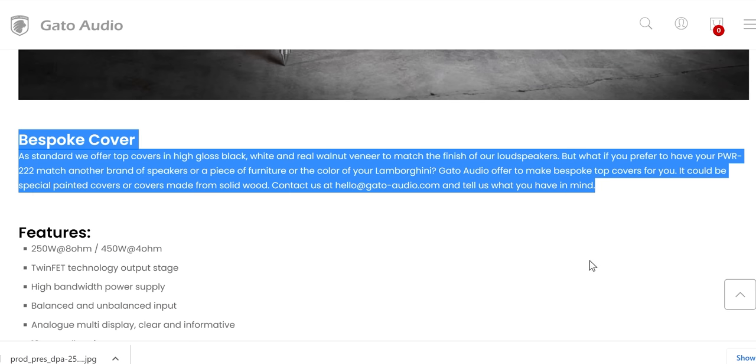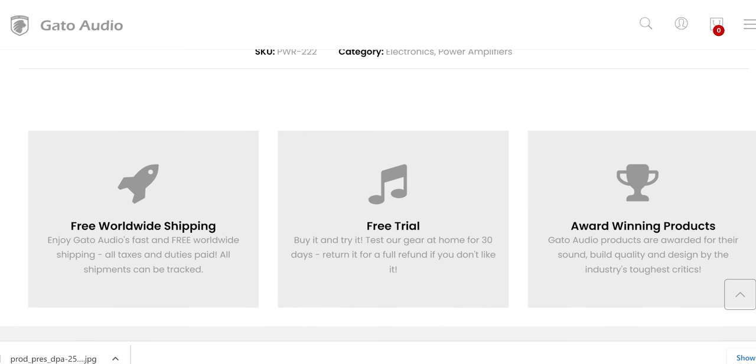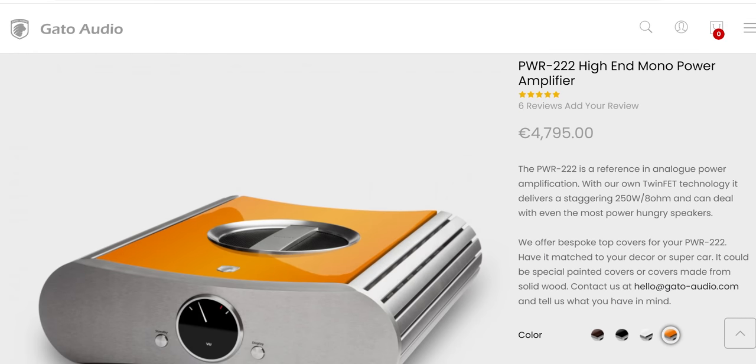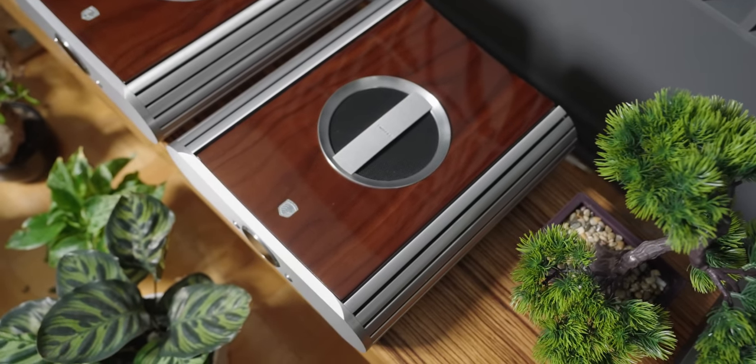They allow customers to make their own customized version of the cover. If you have a specific finish you want to match with your speakers or home environment, they will consult with you and make a custom-fitted top cover — something not offered by many high-end companies. All of this quality and Danish manufacturing comes at a price, yet it is far less than you might expect. At just under $10,000 for the pair of monoblocks, I think the quality and sound are absolutely worth it.